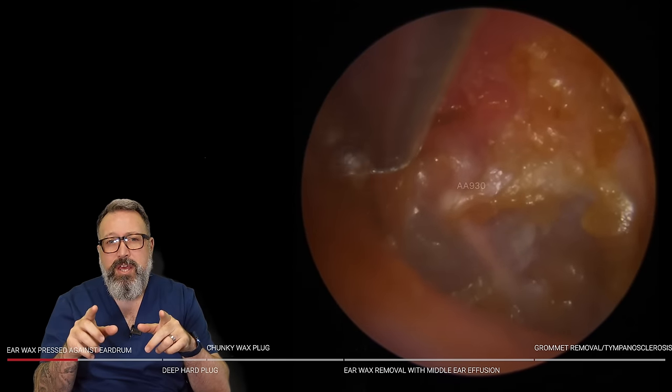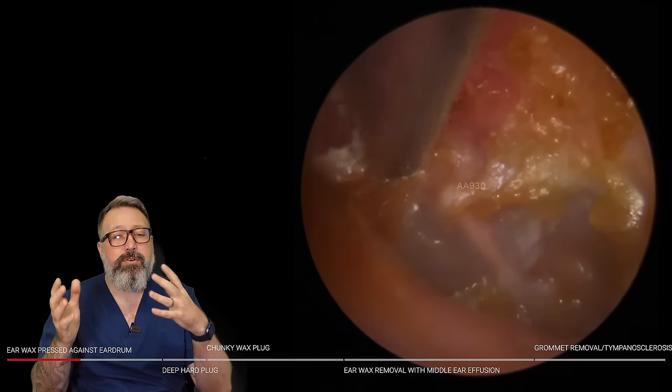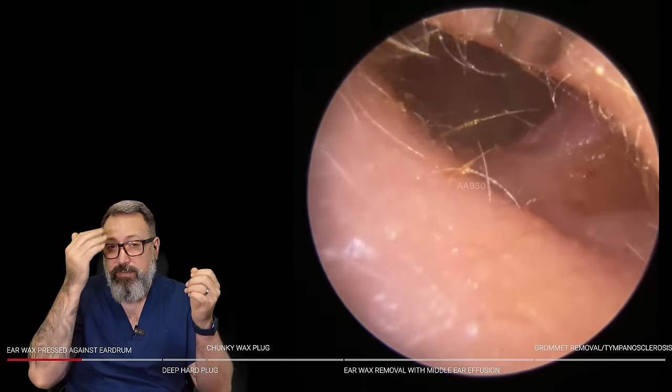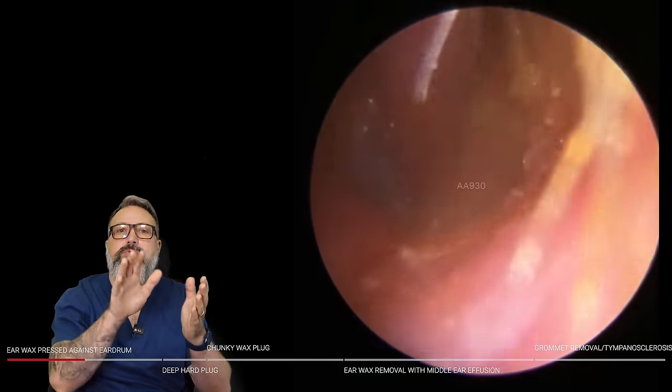I'm just tidying up around the outside edges, just in this anterior canal wall here. Don't forget: anterior means towards the front of your head, posterior means the back of your head. So we're talking about the anterior wall — closest to the face.